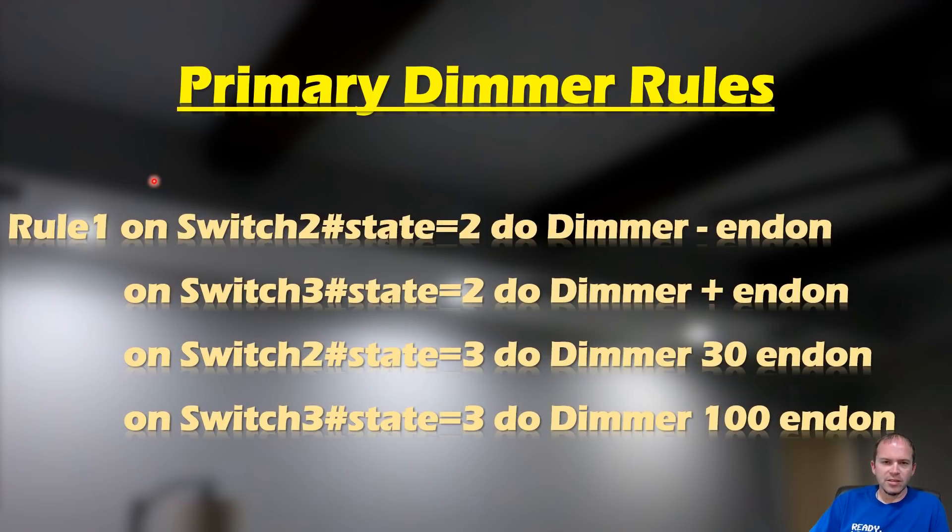In this project we're using the Asinex dimmer, which is the same as the Martin Jerry dimmers we've used. For Rule 1: Switch state minus will send the dimmer minus command; pushing up sends dimmer plus for dimming up and down on the light. When the user holds dim minus as a long press (state 3), it sends the dimmer to 30% — you can change that value if you prefer. When the user holds the plus key as a long press, it sends the dimmer to 100% to immediately jump to full brightness.